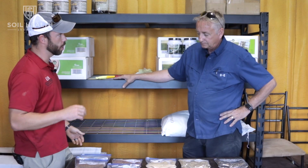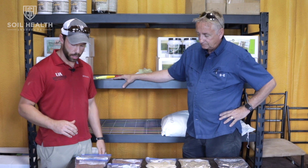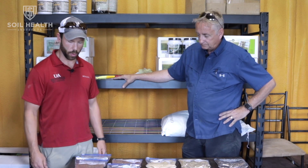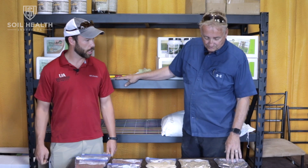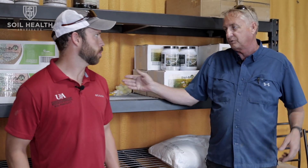Are there any grass species you wouldn't mix when aerial broadcasting with say crimson clover or kale? Annual rye is pretty light — it won't fly as far because it's slick. Oats are not going to fly quite as far either. Wheats, triticale, cereal rye, and barley are all going to fly consistently. What we recommend is if you use oats or annual rye, tighten up the swath and kind of do a double spread.